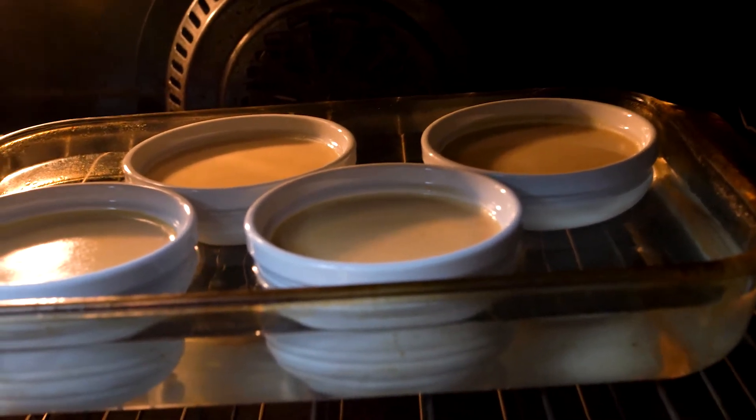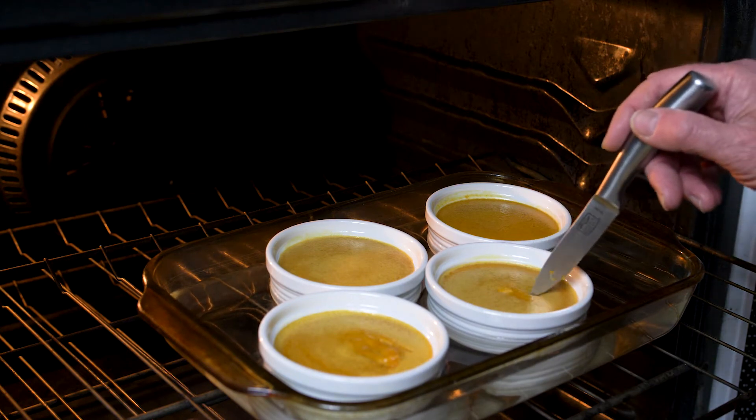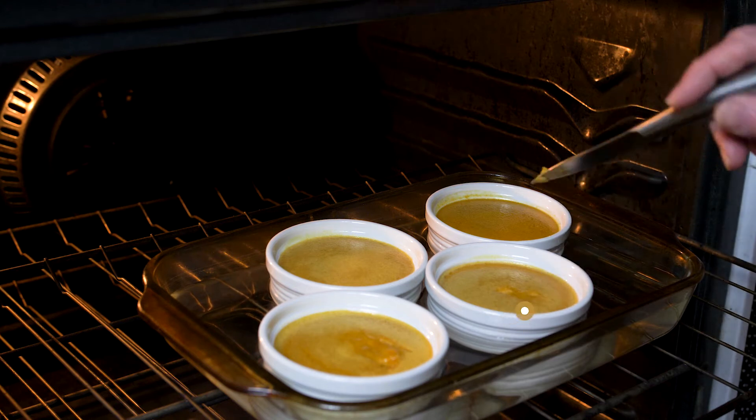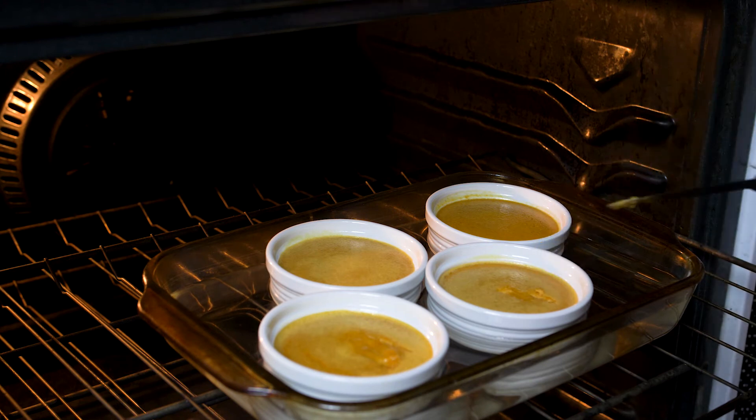They should be firm but still have a little jiggle to them when you move the dish around. One way to check them is to insert a thin knife or blade about 1 inch from the center and push it in, then pull it back up. If it comes out clean and if you can get a clean separation in the custard, then it's probably done.